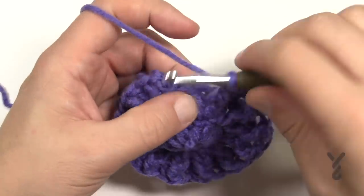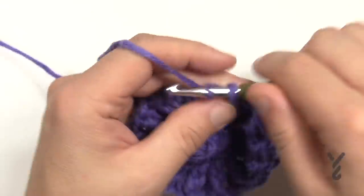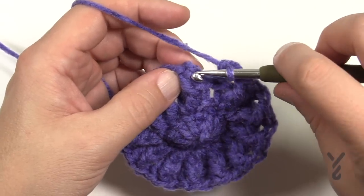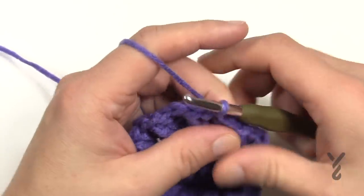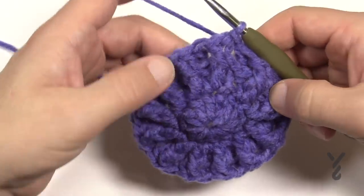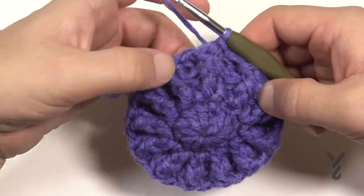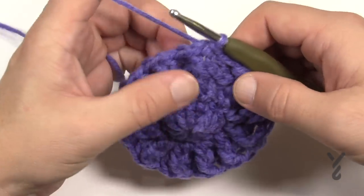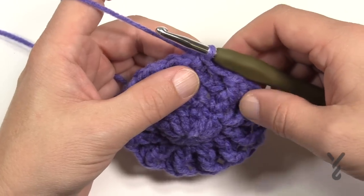When you come all the way around, the last stitch will be a back post double crochet - nothing special, just keeping in line with the pattern count. Join to the top of the first chain three and pull nice and tight. You will have what appears to be 12 spokes: 1, 2, 3, 4, 5, 6, 7, 8, 9, 10, 11, and 12. Once you have that done, move on to round number four.